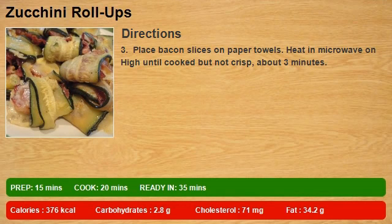3. Place bacon slices on paper towels. Heat in microwave on high until cooked but not crisp, about 3 minutes.